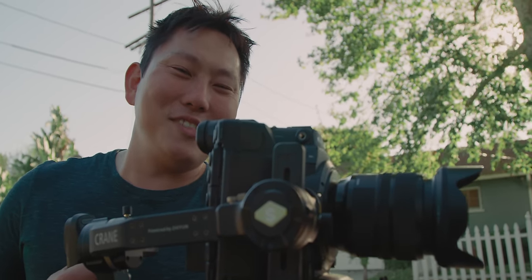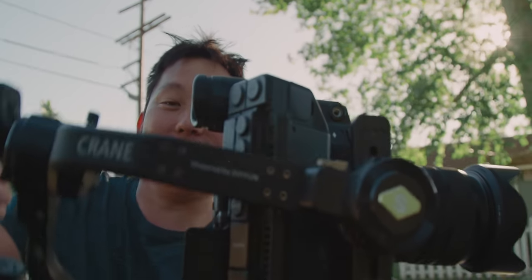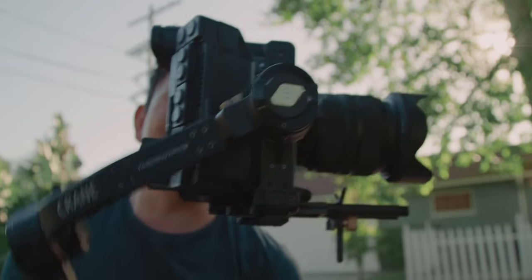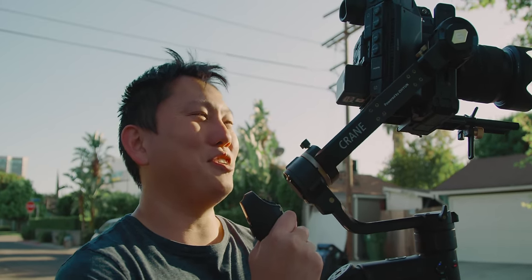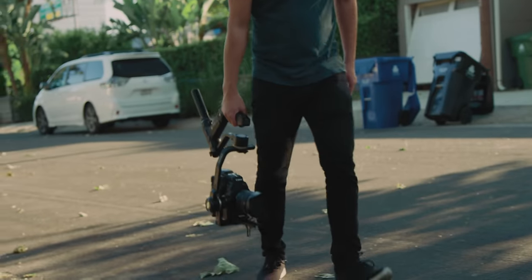Next, I'm attaching the bigger Sigma 24-70 lens. Anyone who's tried to balance a C300 Mark II on other gimbals — you're jealous right now. Look at that eyepiece, lots of clearance. This is definitely going to start burning your arms pretty quickly held like this, but in slug mode, I could probably do this all day.